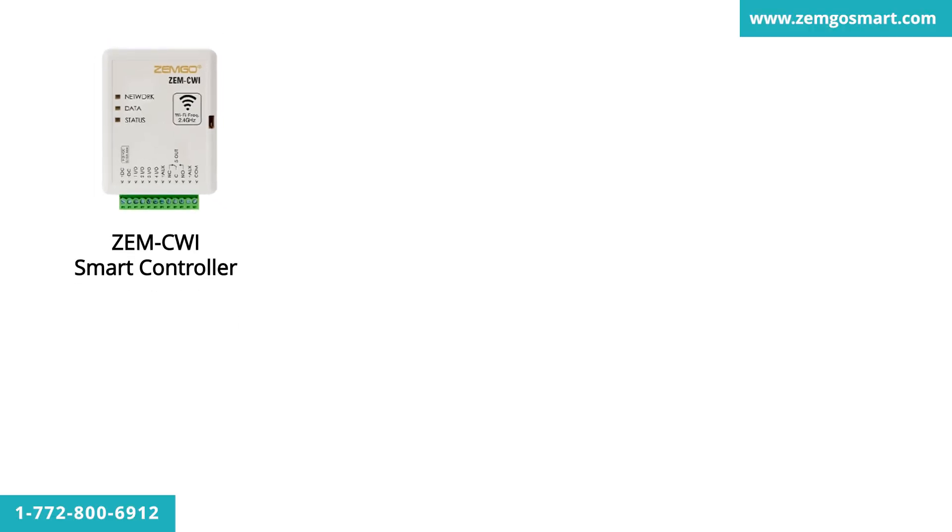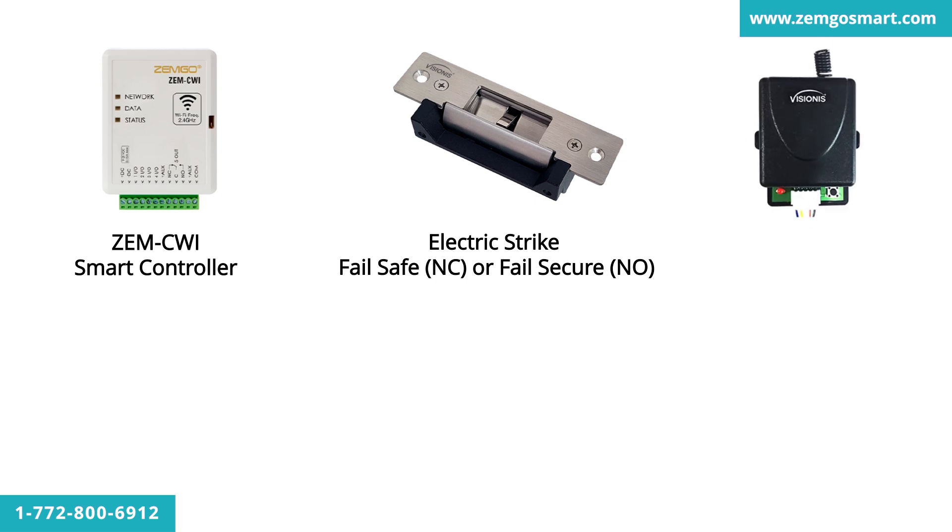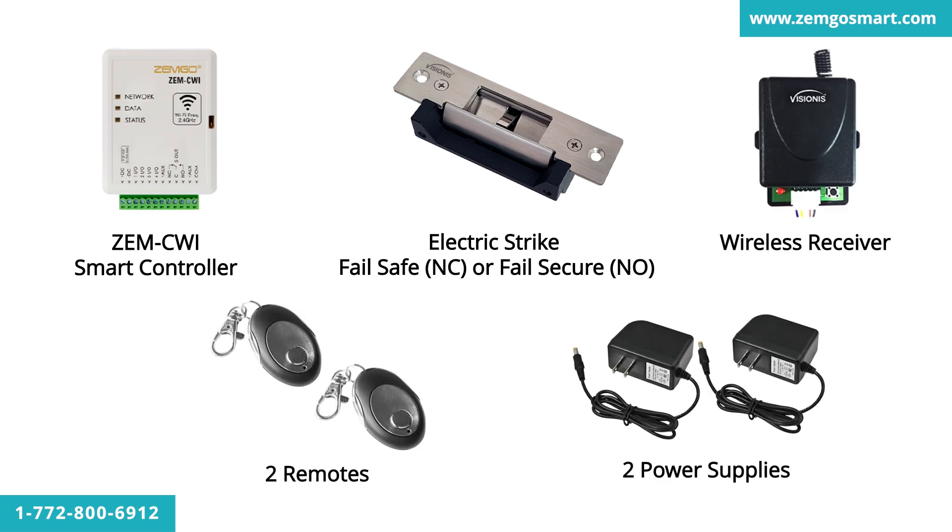This kit comes with the ZEM CWI Smart Controller, an adjustable electric strike fail-safe or fail-secure, a wireless receiver, two remotes, and two power supplies.